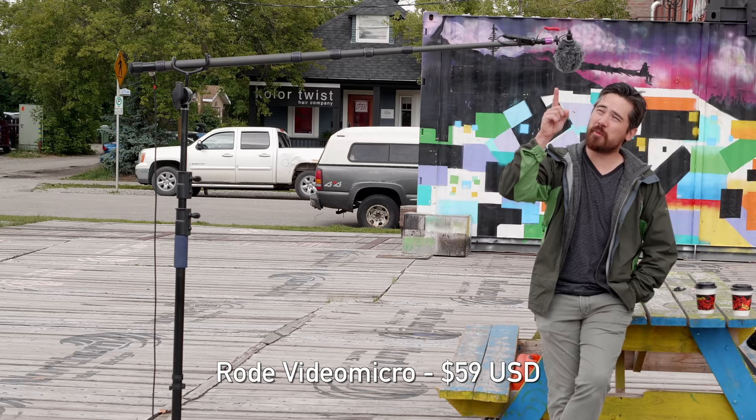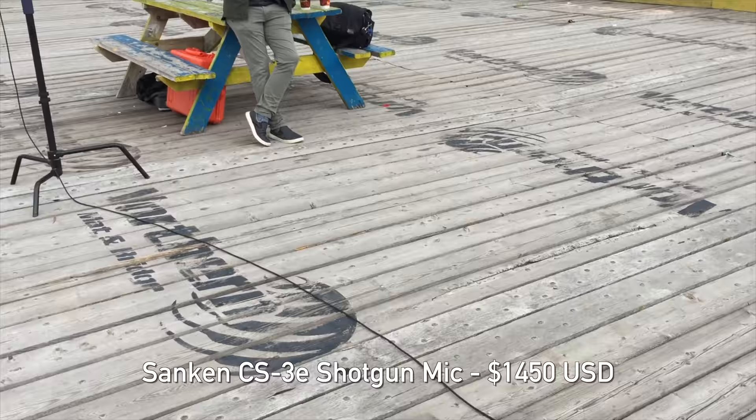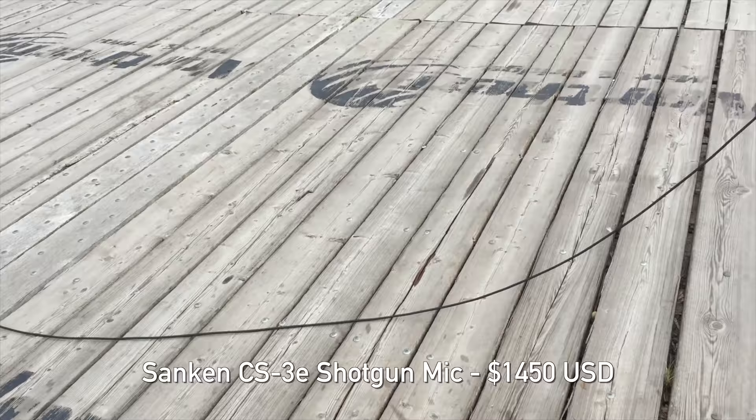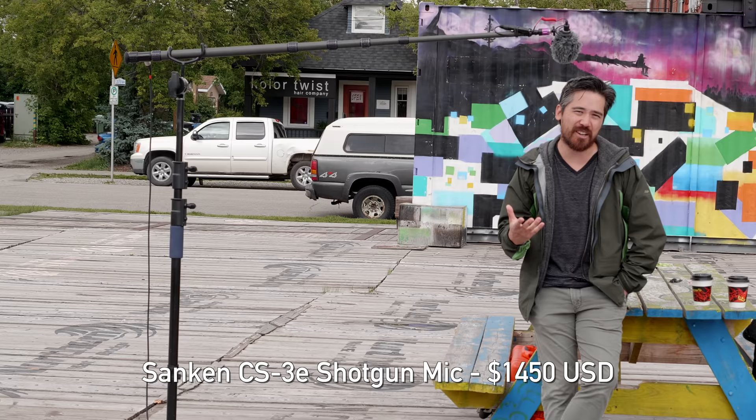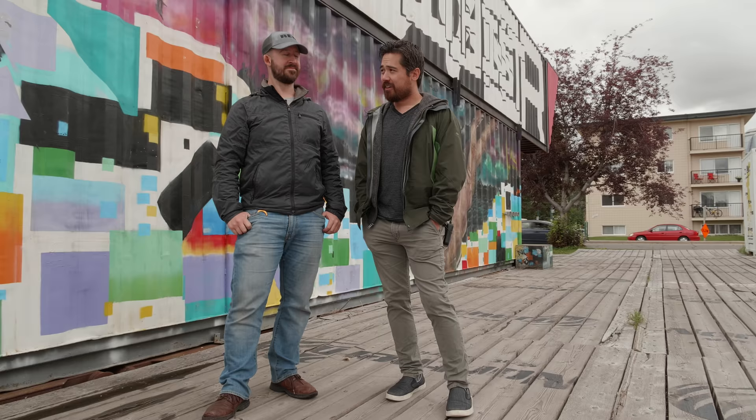You're hearing me with the Rode Video Micro right above my head, and we're comparing how important it is to get a mic close versus switching to the Sanken pointed at me from Jordan's camera position. Having the mic close really eliminates a lot of ambient noise, whereas having that mic farther away and not placed in the right direction gets you a lot of ambient noise and distractions.